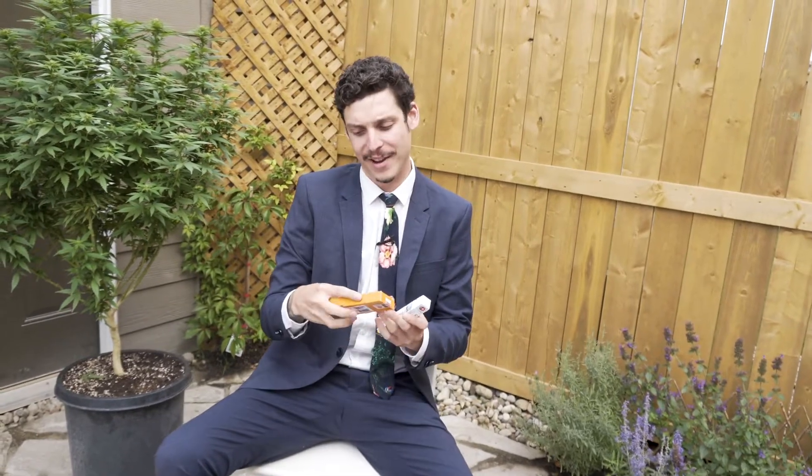We're already two pre-rolls down from Trailblazer. What do we have next? Spark Sticks from Trailblazer. We'll go three Trailblazer joints in a row.